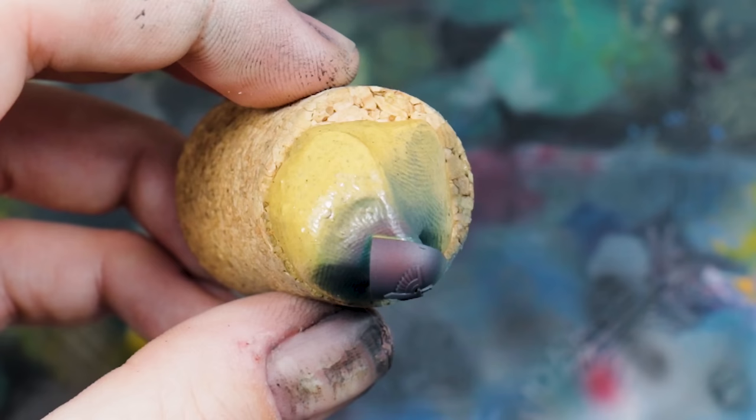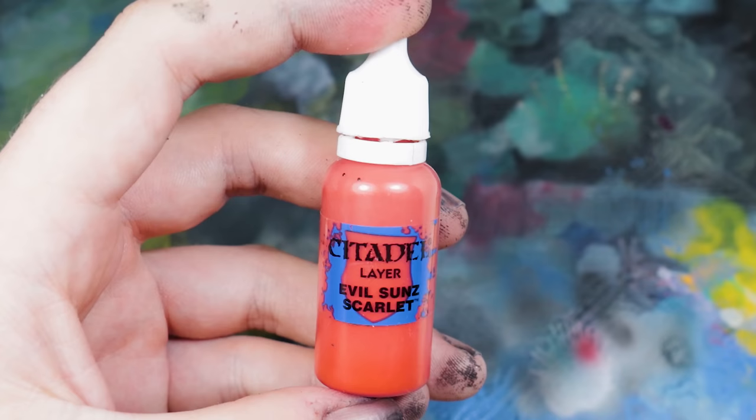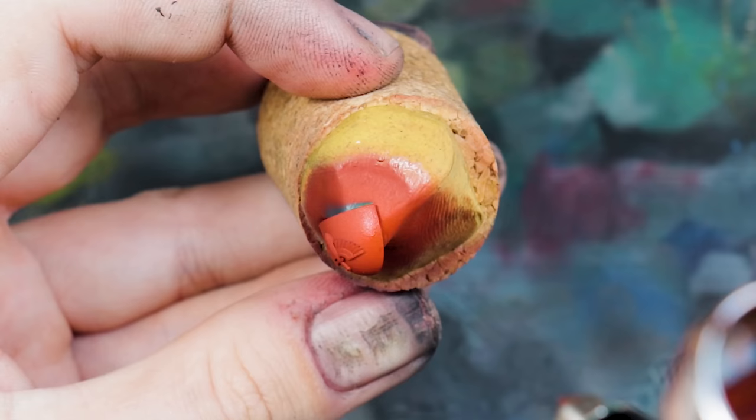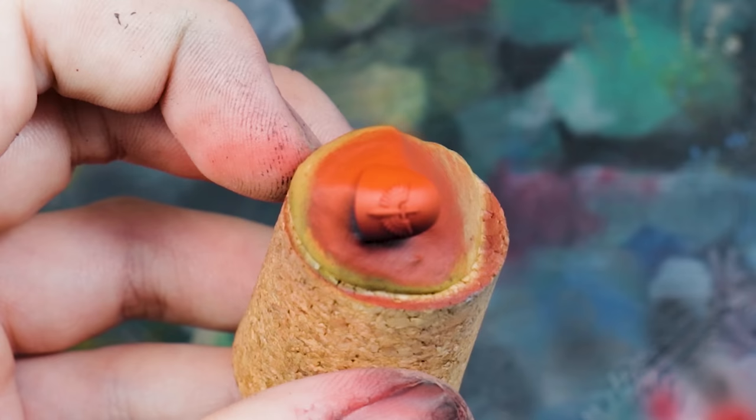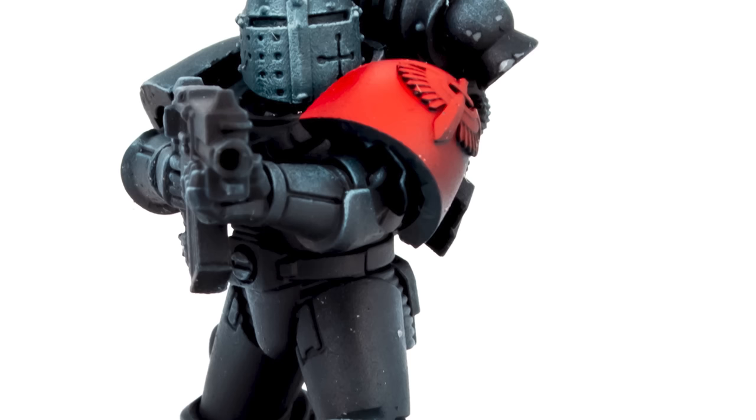I then covered 75% of the shoulder pad in Mephiston Red, and the top 25% in Evil Sun Scarlet, giving me a nice dark-to-light fade across the surface. You can of course be more traditional and just paint the emblem in red, but I really wanted something that helped these models stand out on the tabletop, and I think this looks really good in the end result.